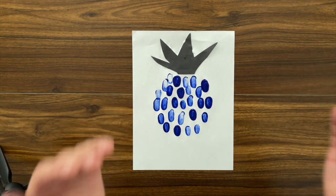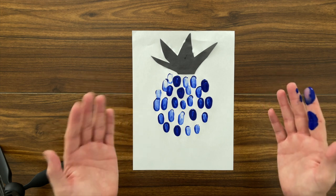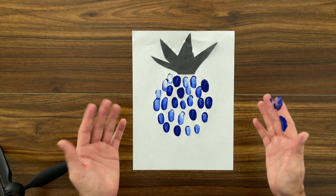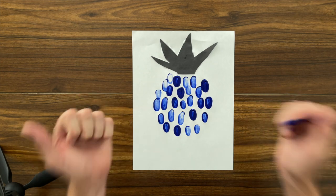And look at that — we've finished our pineapple! Isn't that cool? It's a fun, creative exercise that helps us work on our sensory processing. Good job.